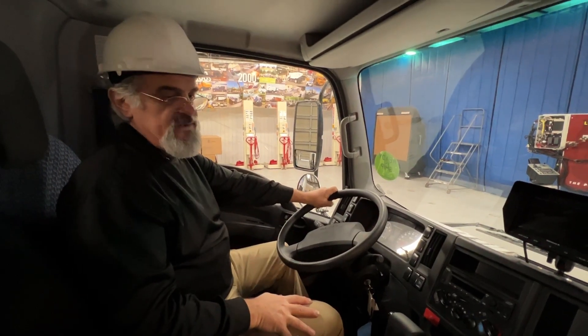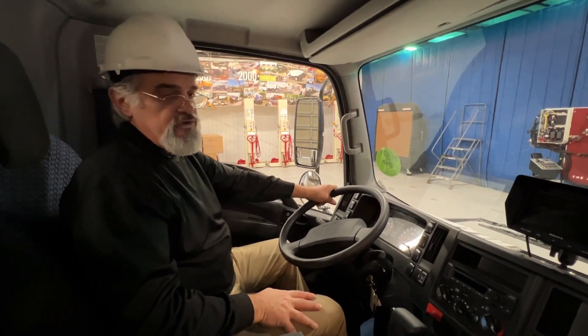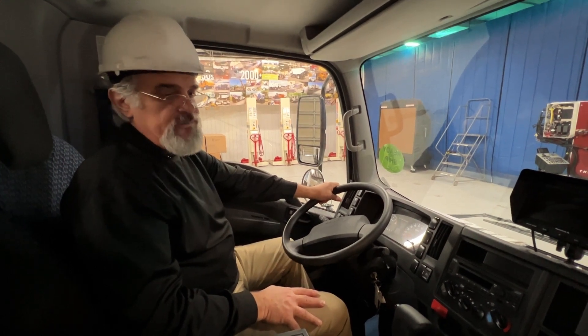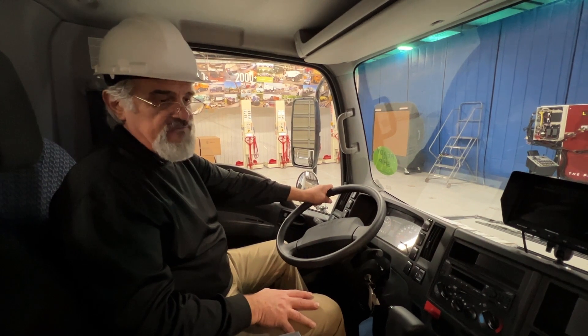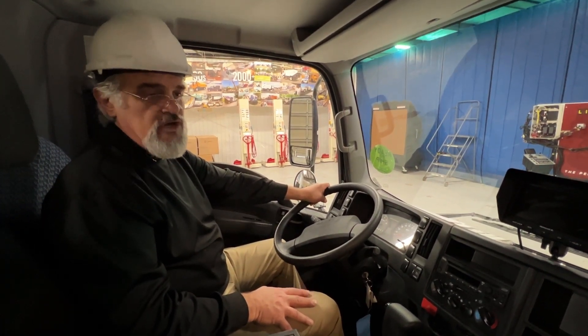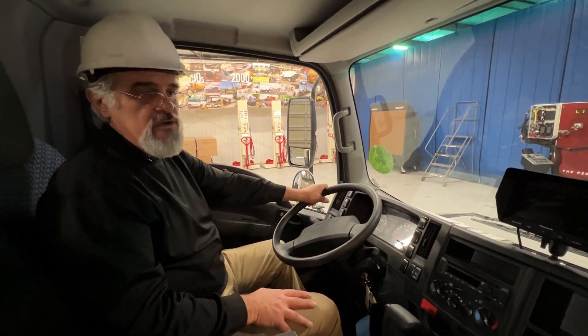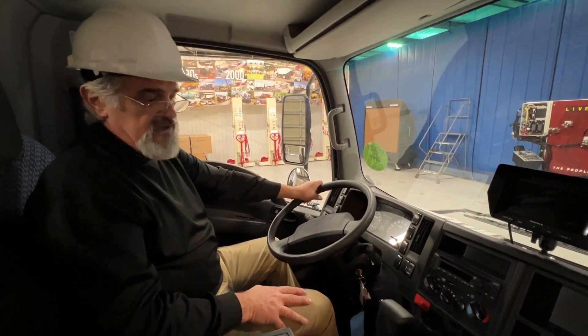Once you get to the sweeping site and start the sweeping process, before you get there you're going to have to make sure that all your caution lights — that will be the beacon, the curb light, and the flashing lights in the back — should be operating properly, so everybody will know that there is a slow moving vehicle doing the sweeping on the street or on the parking lot.